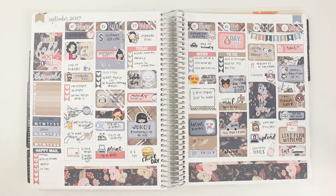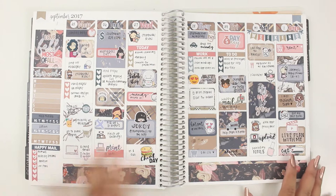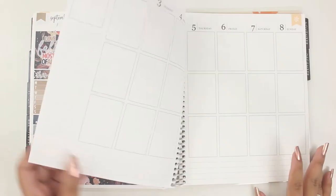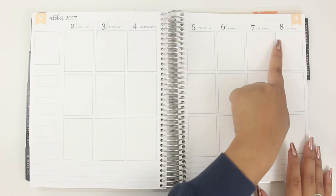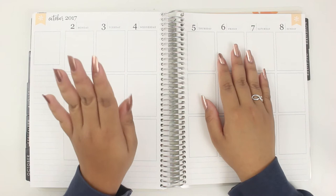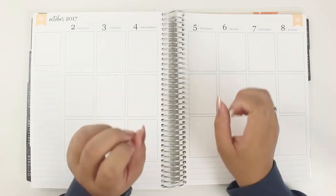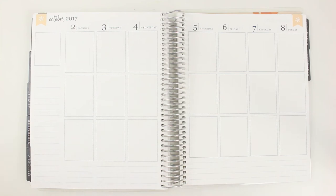I used a Little Miss Papery kit — I think this is called Fall Bliss, I'm not 100% sure, I'm really bad at remembering kit names. This week I'm going to use another Little Miss Papery kit for the week of October 2nd through the 8th. I don't want to show you the kit right away because it is the Little Miss Papery mystery box kit for October, so if you haven't received it yet, feel free to click out and watch this later.